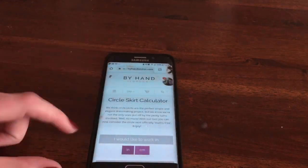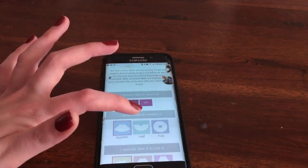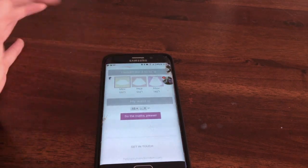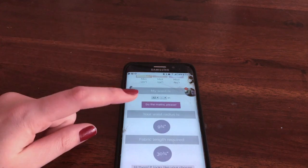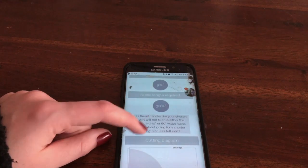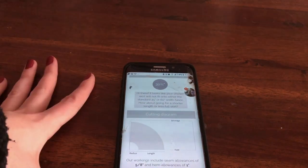To start off, you're going to need to measure your waist. Mine is 32 inches. The cheat method is to go online and find a circle skirt calculator. I think I only have enough to make a half circle skirt, so I'll use a half circle skirt calculator. I found a website called By Hand. I want to work in inches, I'd like a half circle skirt, and a mini length. My waist is 32 inches, so my waist radius needs to be 9¾ inches and my fabric length should be 13¾ inches.